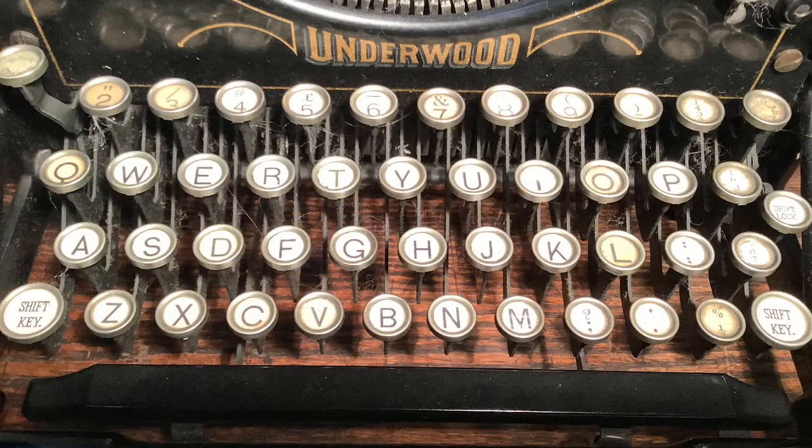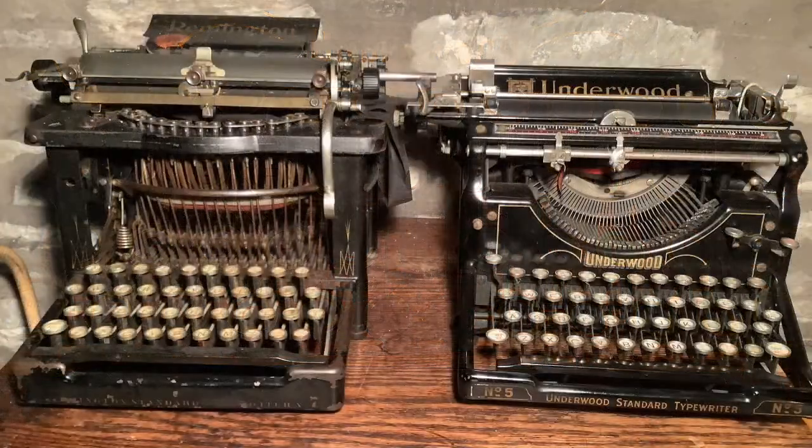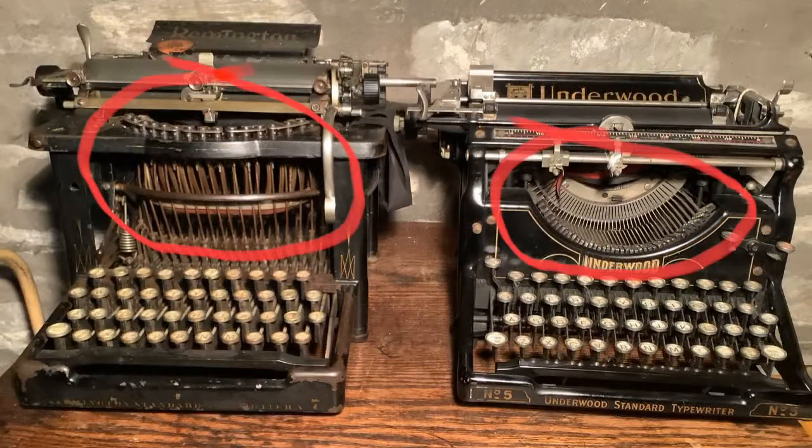And then the 20th century produced a revolution in typewriter design — though you wouldn't think so from just looking at the keyboard. This is an early 20th century Underwood keyboard and it looks very much like its Remington predecessor. Users had become used to the QWERTY keyboard and tinkering with that would have meant typists having to unlearn and then relearn a whole new set of skills — that is, if they bothered buying the machines in the first place. So QWERTY stayed. Here are the Remington and Underwood typewriters together: the older Remington on the left, the newer Underwood on the right. As we've seen, the keyboards are very similar. Where they differ is in the type baskets.